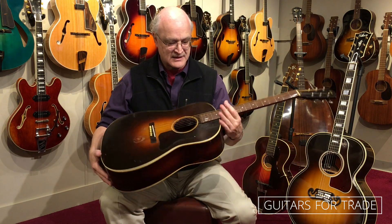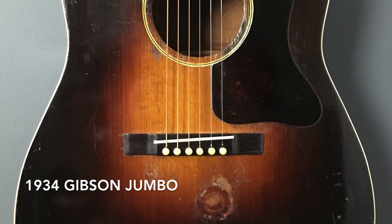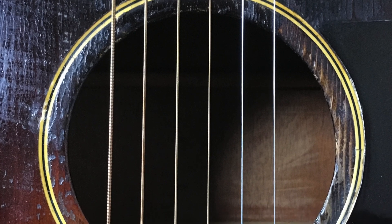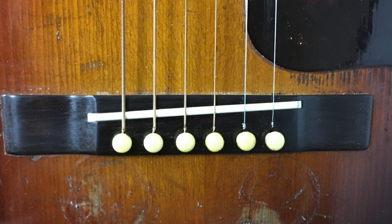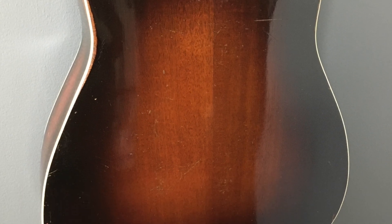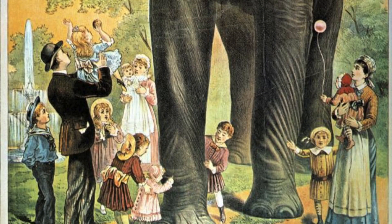Gibson introduced this guitar in 1934, and this is actually one of the very first. It was sunburst on the sides, on the back, and on the top — mahogany back and sides, Adirondack spruce top. Gibson had decided to name the guitar the Jumbo. It was 1934, and the name Jumbo was familiar as the famous elephant of the Barnum & Bailey Circus, whose shoulders stood 13 feet high above the ground.